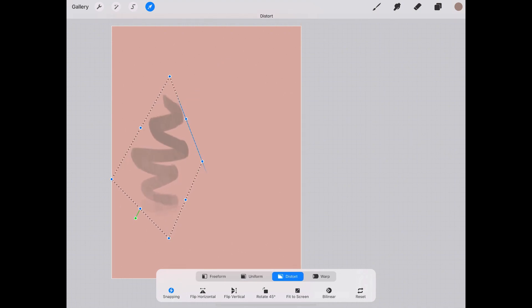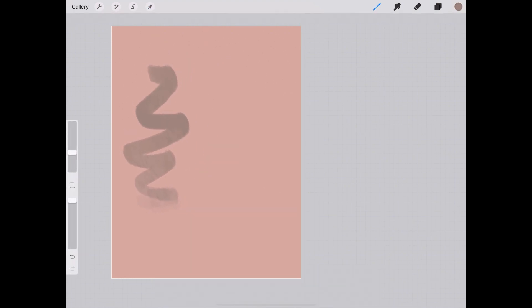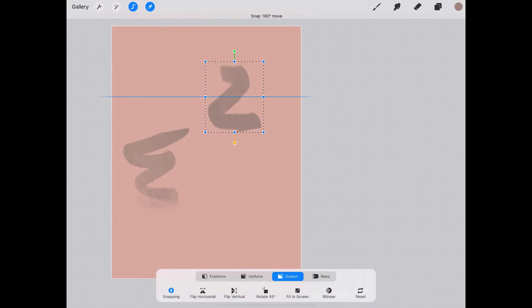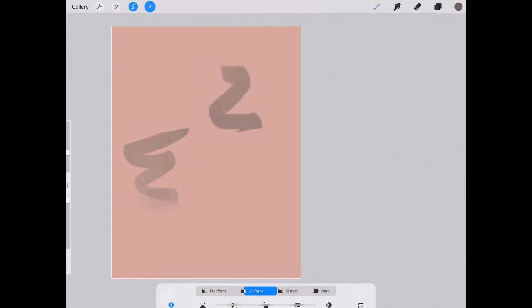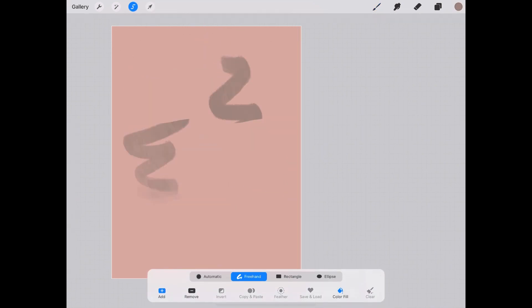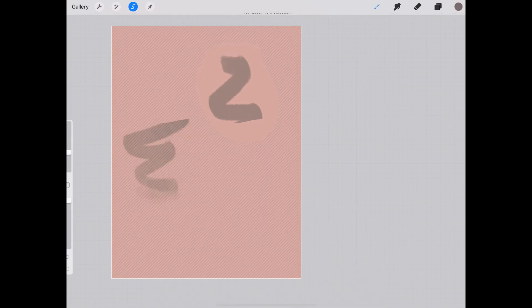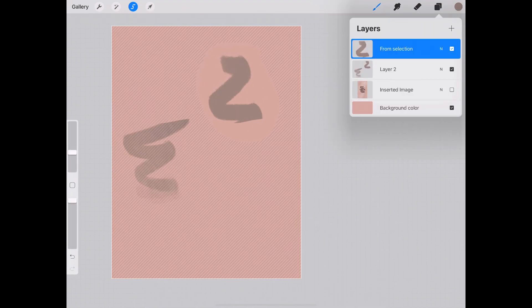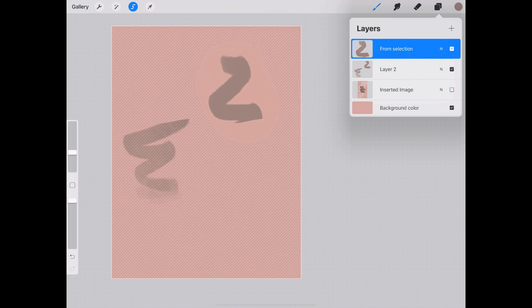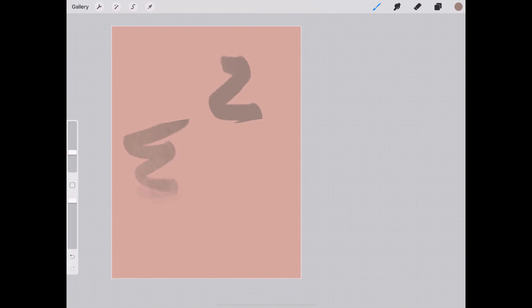To the left of the move tool is what I believe is called the selection tool. If we choose Freehand, we can select a piece of a drawing, then take the move tool and cut a piece off. If you go to Copy and Paste, it'll actually copy the selection into a new layer while keeping it on the original layer as well. Then you can tap on the move tool to continue.